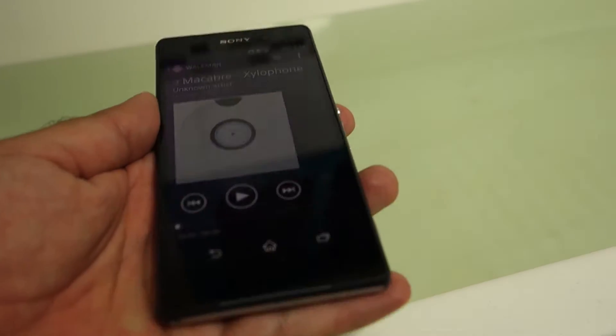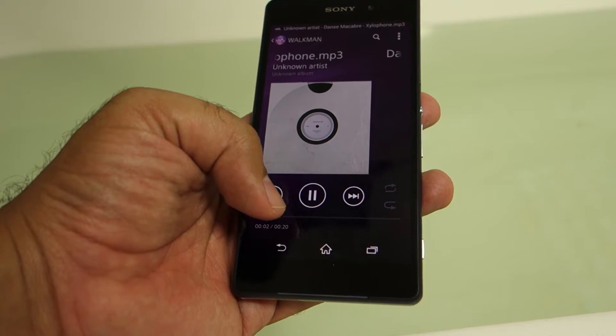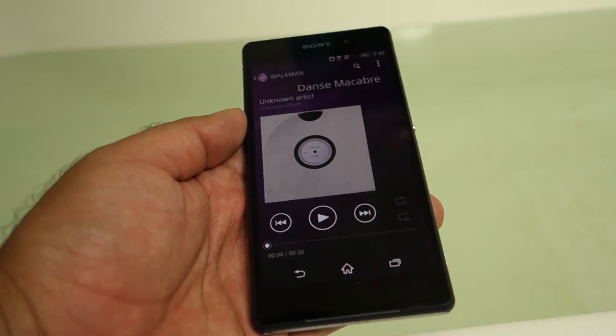What's up everyone, TechCloud here. Right now, as you can see, I'm in my restroom and I have filled the bathtub with some water. What I'm going to test is not only the waterproofing on the Sony Xperia Z2, but also whether you can hear the audio once you put the Z2 inside the water. So let's turn on the song and let's put the Z2 inside the water.